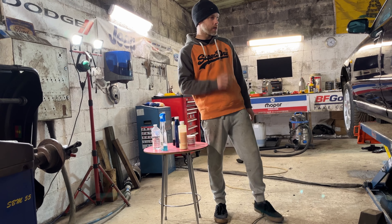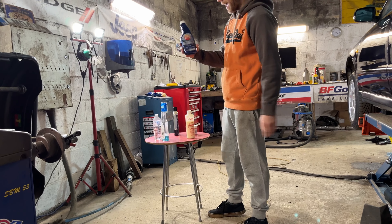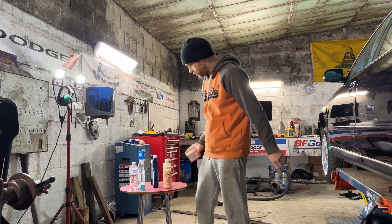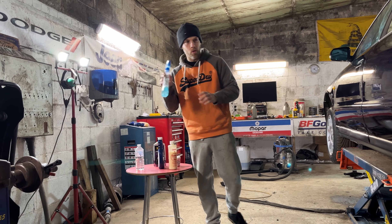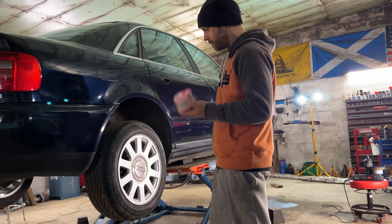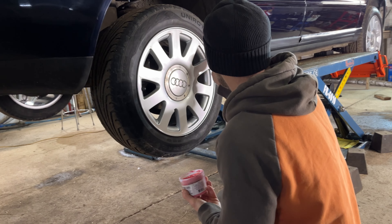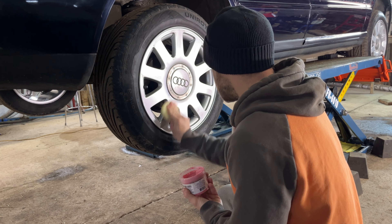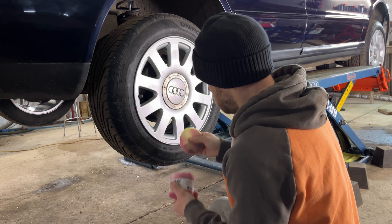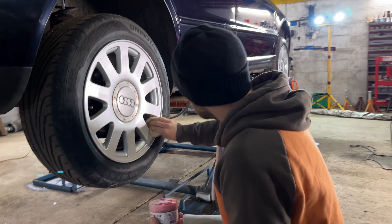Right, last few finishing touches on the Audi exterior detailing. Going to put a second coat of the Colonyite wax on, we've got some Feel Free protectant for the plastics, some Poor Boys wheel sealant to seal those wheels, tire gel, and window cleaner — and then that will hopefully complete the transformation. Let's have a go at this wheel sealant; it's just like any wax or protectant — apply it, let it dry to haze, then buff off. Hopefully it'll help with brake dust settling on wheels.